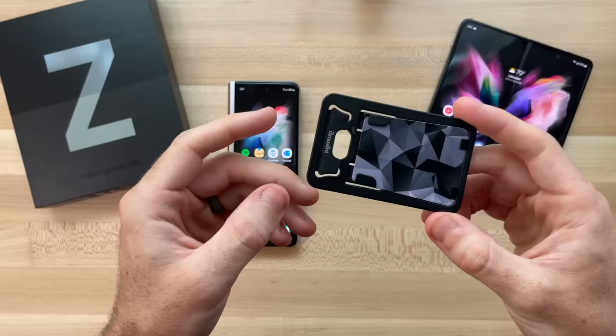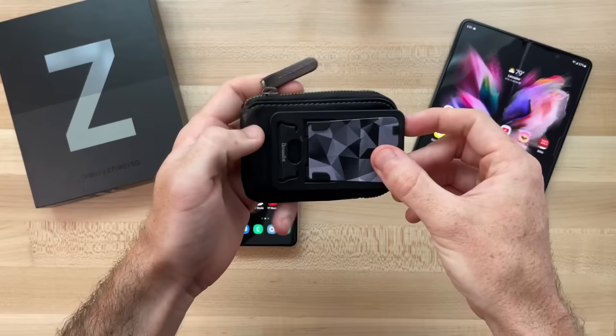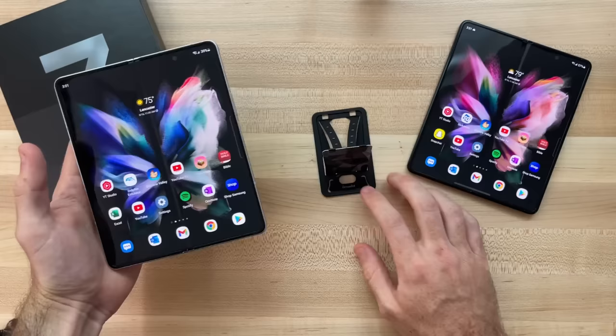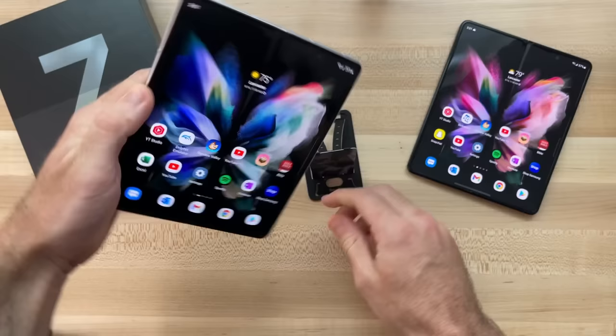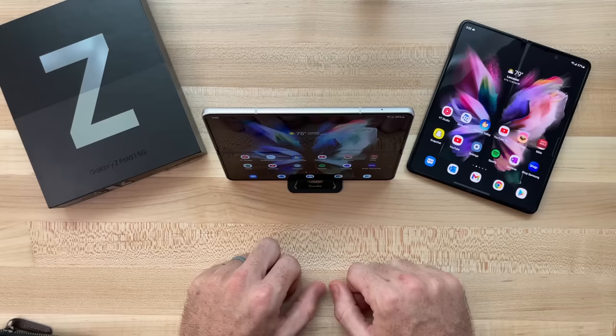First and foremost is just a simple stand — literally a cheap $5 stand off Amazon. It can fit inside my wallet; it's the size of a credit card. You just simply prop it up, click it open, and it doesn't matter what orientation you want the phone in — you can just plop it right into the little clip. It's honestly very stable for what it is and it's great for viewing media, content, or especially for productivity uses.